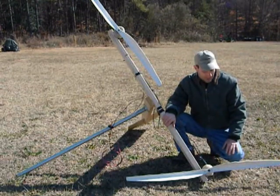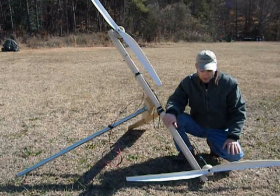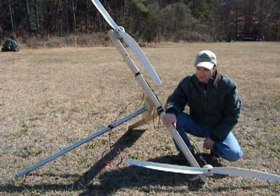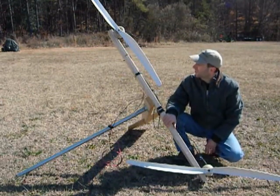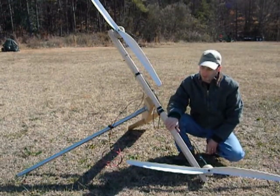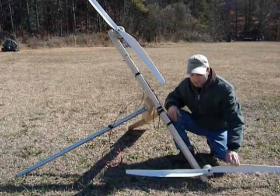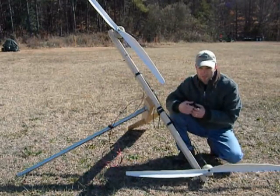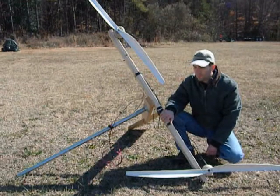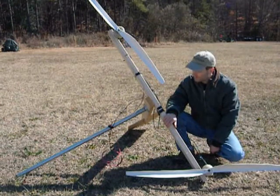Hello everybody, today I'm making this video to show you guys the testing of the dual motor, dual blade wind turbine. I do have these motors hooked up in series, so theoretically if this made 2 volts and this made 2 volts, well together you should get 4 volts, but you might have a decrease in amperage, which is fine. So I just want to test this.